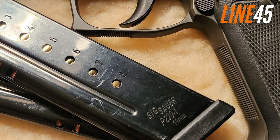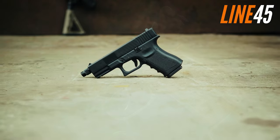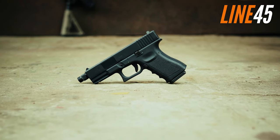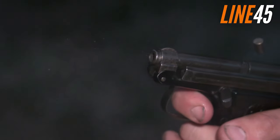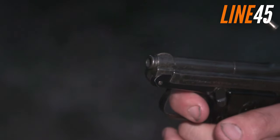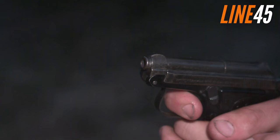.45 ACP pistols are unmatched in terms of precision and raw stopping power. While some might prefer the lighter 9mm variety, the .45 remains a favourite among handgun lovers for their incredible firepower that the 9mm simply cannot match.